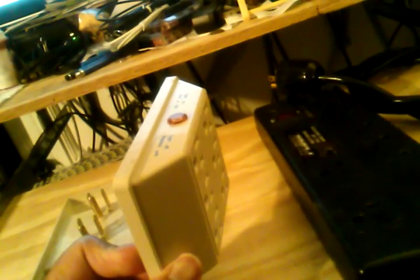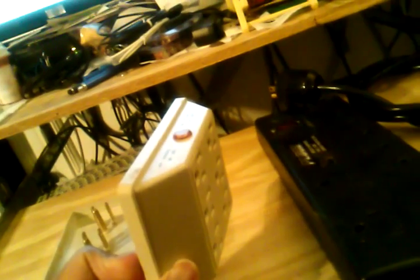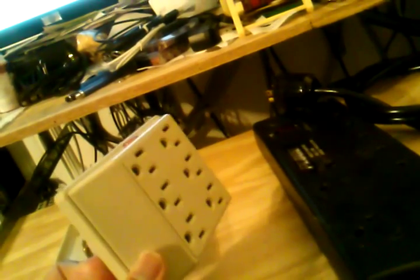Joules simply means the amount of energy or current that flows through your outlets and is absorbed through electronic means to protect your equipment. That may not be the correct definition, but that's how I understand it. The more joules, the better. For computers and sensitive electronics like a home theater system, you want to look for at least 1,000 to 1,500 joules.